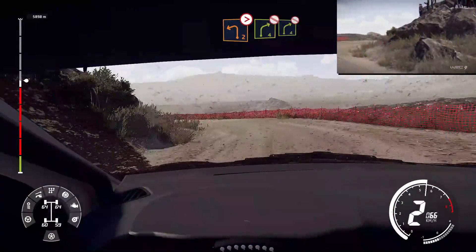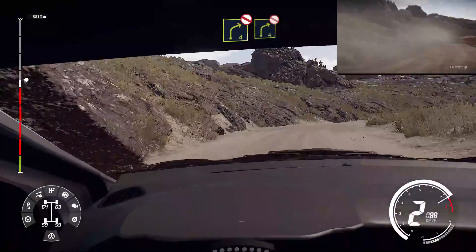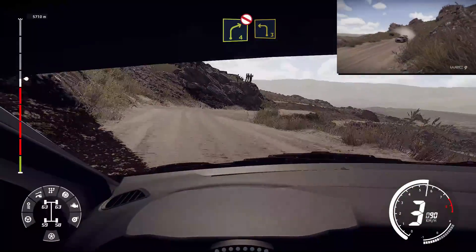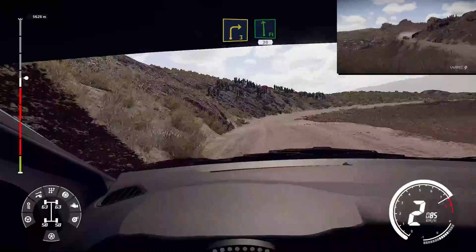Into right four, don't cut. And right four, short, don't cut. Into left three. And right three, keep in, into flat left, short, 30.